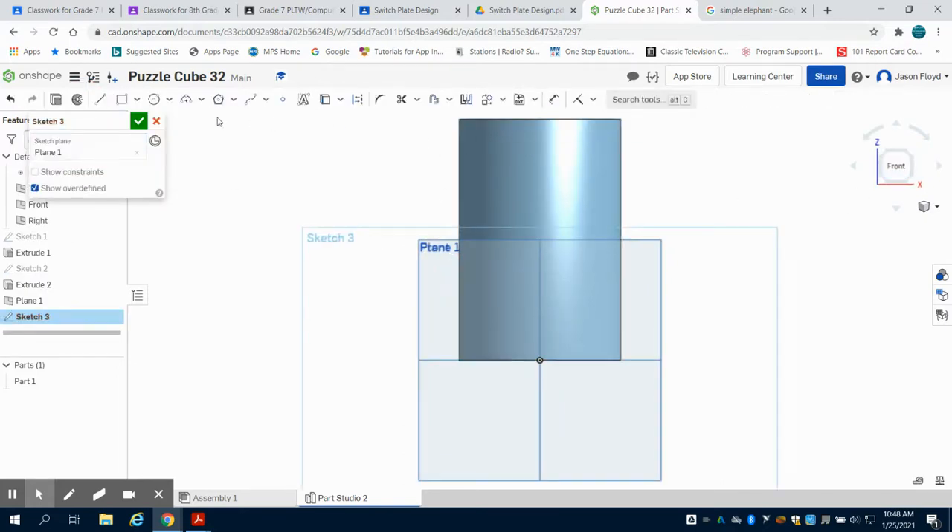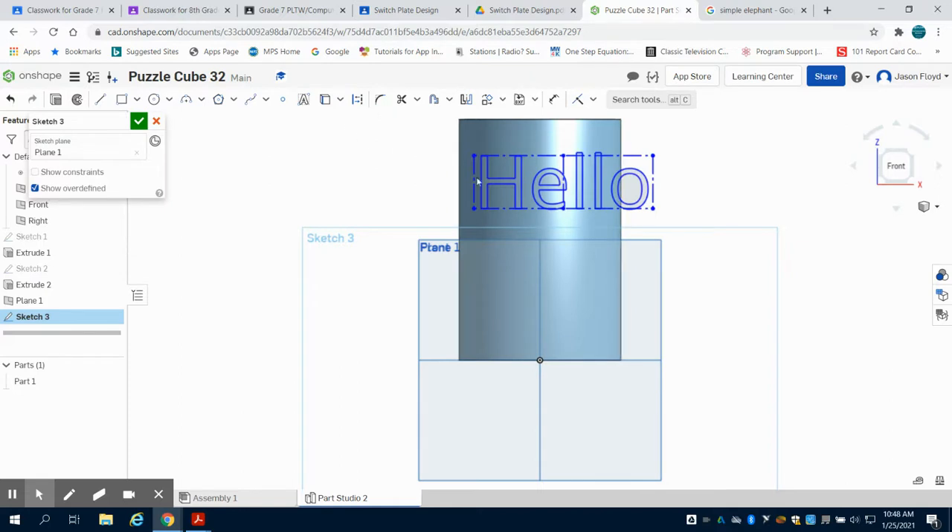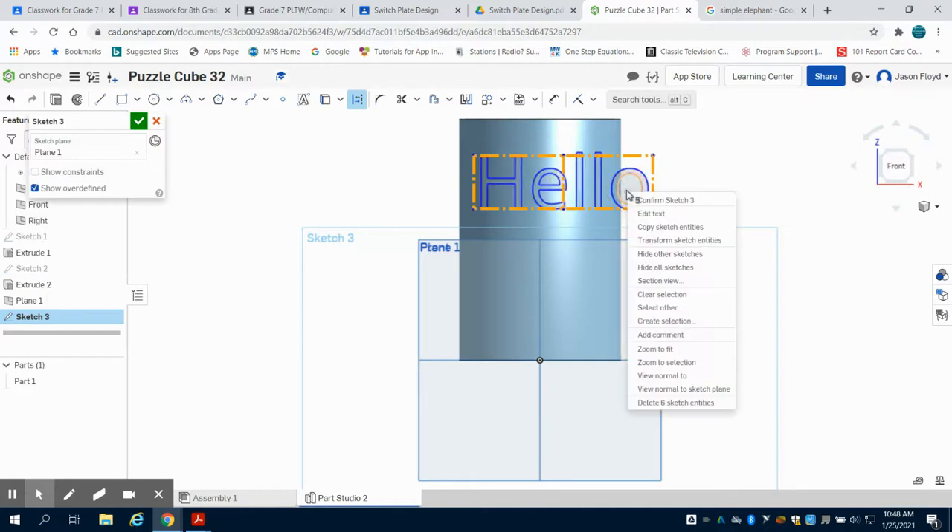I'm going to come up and grab my text tool up here. I'm going to draw my text box, and I'm just going to write hello. We have different options here that you can do with your text in terms of bold, italicized, and the type of font. I'm just going to leave it. You're going to see it's too large, but that's completely fine. I'm going to highlight this text.